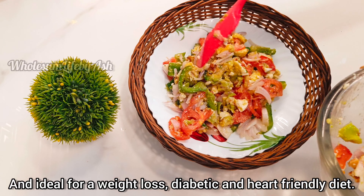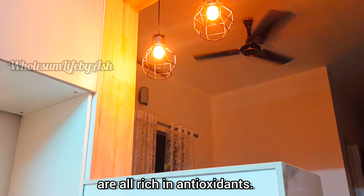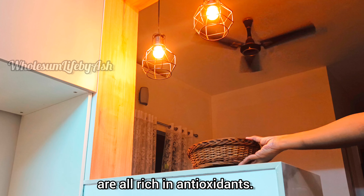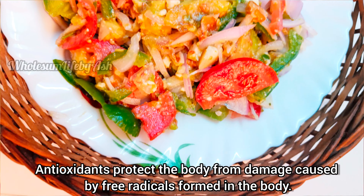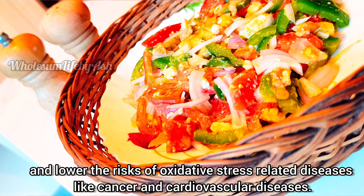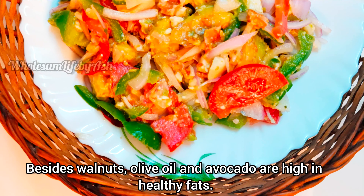Avocado, bell pepper, onion, tomato, and walnuts — all of these are rich in antioxidants. Antioxidants protect the body from damage caused by free radicals and lower the risk of oxidative stress-related diseases like cancer and cardiovascular diseases. Besides this, avocados, walnuts, and olive oil are rich in heart-healthy fats.